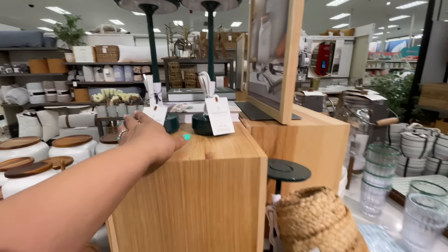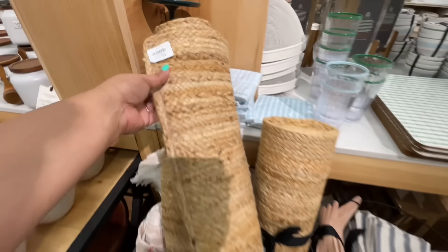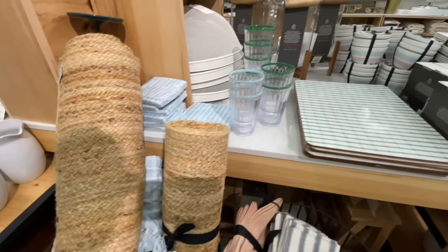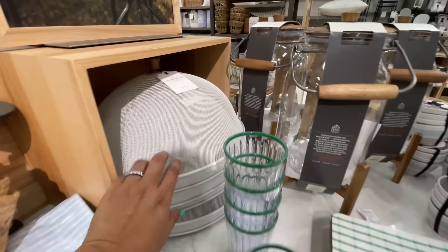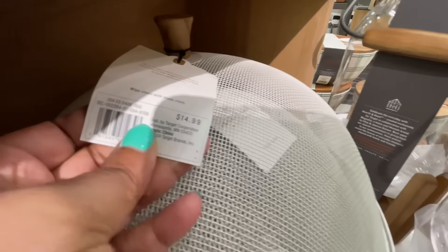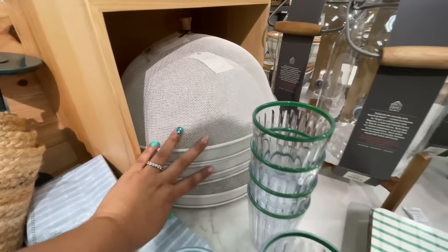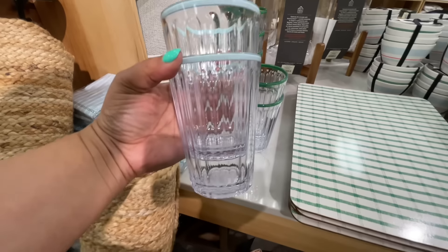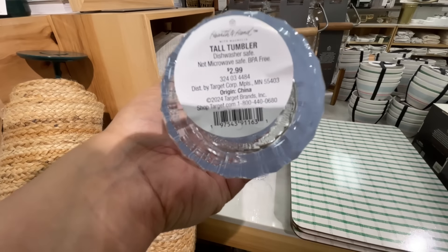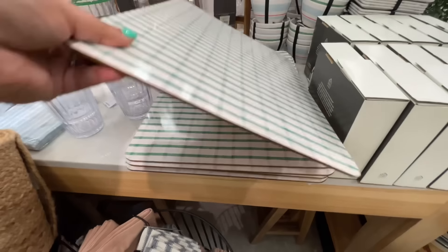Here's that lantern again — do you guys understand this? How does it work? I'm so confused by it — let me know if you know! Here's the runner, $25 — it's like an oversized runner. Here's that food dome — another returning item, they do it every year. It's $16, and this is one of the biggest ones. It does not collapse, so it's just metal and you have to figure out how to store it.